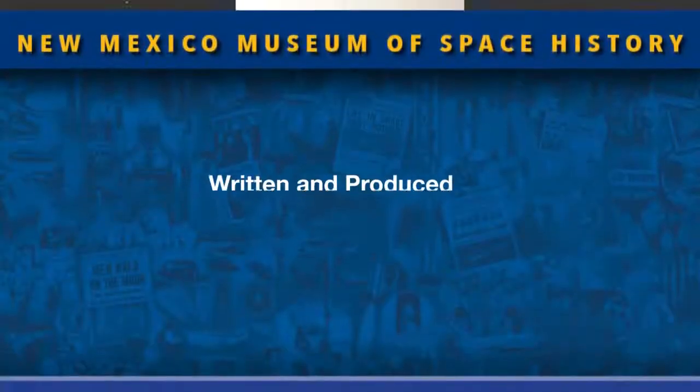I'm Sue Taylor, Chief Curator at the New Mexico Museum of Space History. You can reach me at sue.taylor@state.nm.us. Please subscribe to the museum's YouTube channel where you will see not only other programs on preservation, but other videos that you may find of interest. Stay home, stay safe, and stay well.